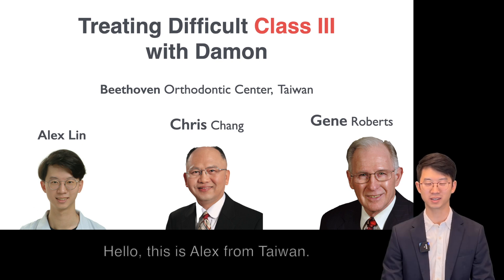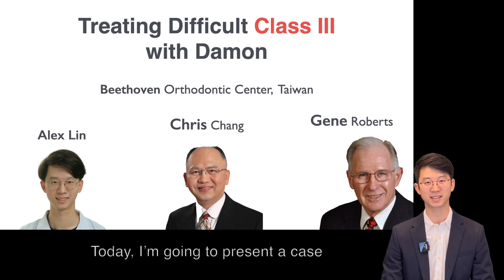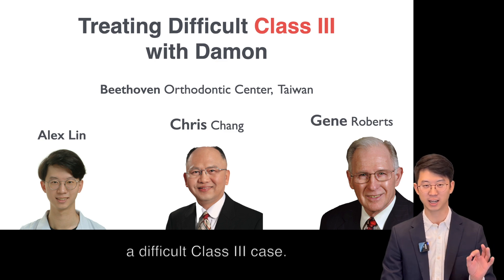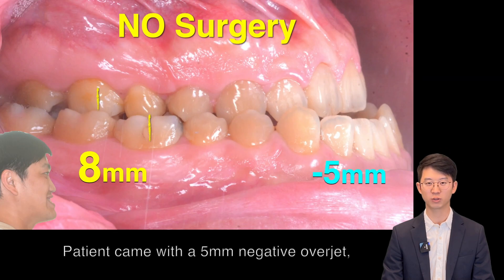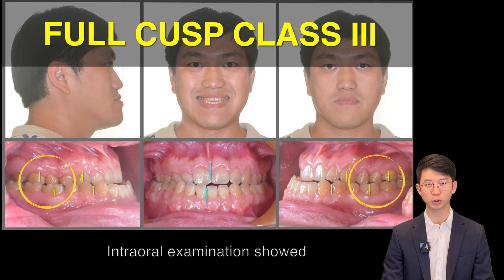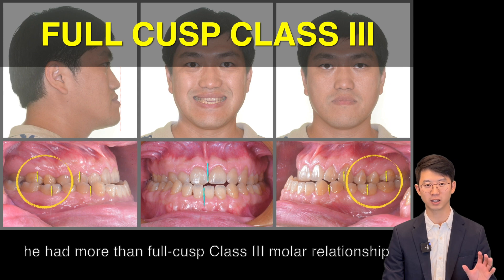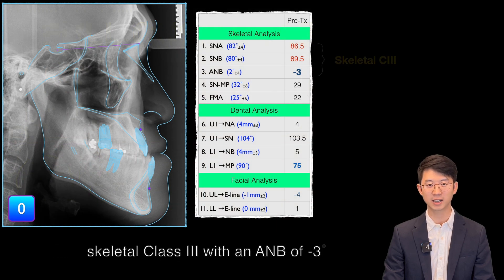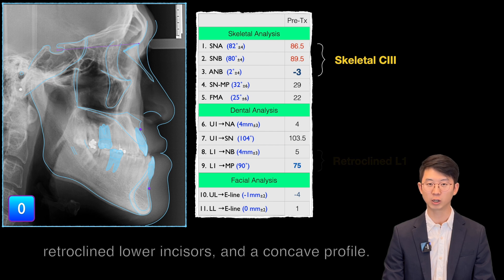Hello, this is Alex from Taiwan. Today I'm going to present a case treated here by Dr. Chris Chan — a difficult class III case. The patient came with 5mm negative overjet asking for non-surgical treatment. Intraoral examination showed more than full cusp class III molar relationship and midline deviation. Ceph measurements showed skeletal class III with an ANB of minus 3 degrees, retroclined lower incisors, and a concave profile.